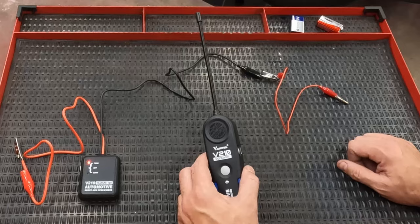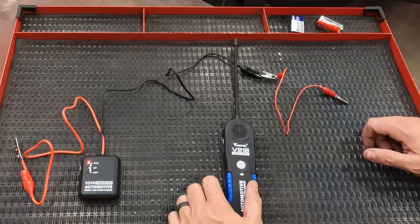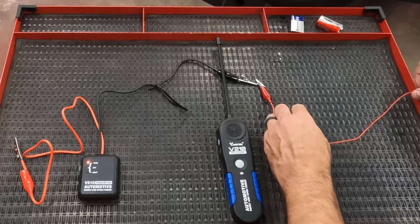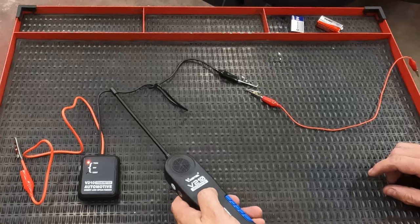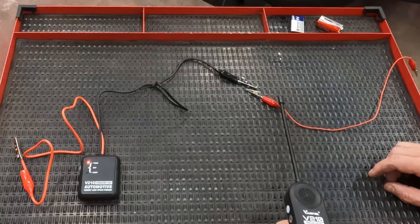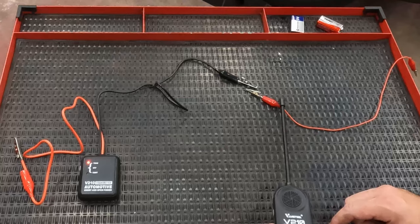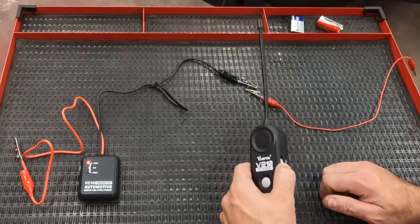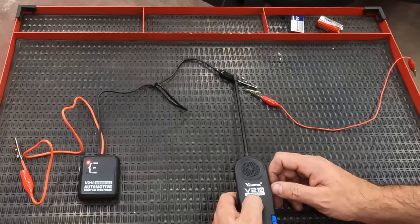The other thing it will do is find a break. If you know where the wire goes, you follow the path and you're trying to detect if it's broken somewhere — it will do that too, because the tone will stop. So you've got good tone here, and then you lose the tone. There's a sensitivity dial on the side. You can turn it up or down — it's really kind of as much a volume control as anything else.